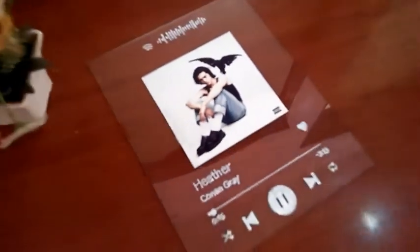Hi everyone, welcome to my channel. Today we will be making our own Spotify plate.